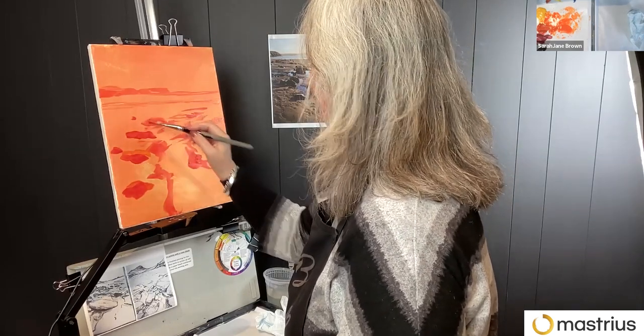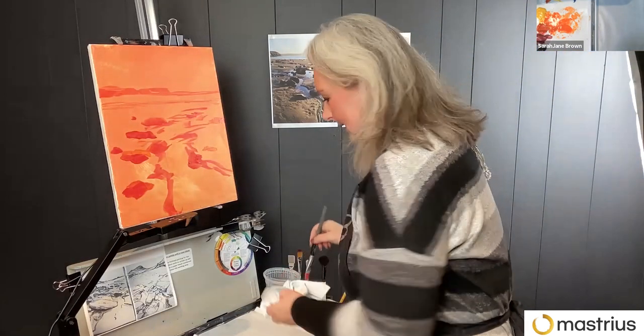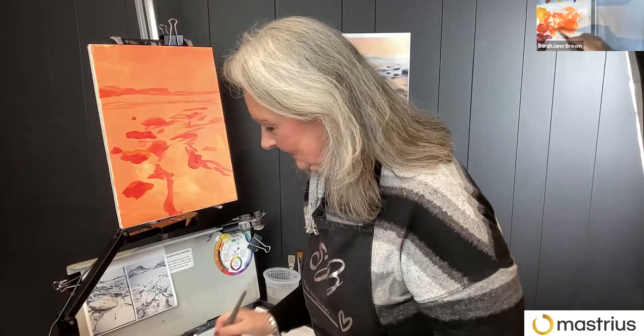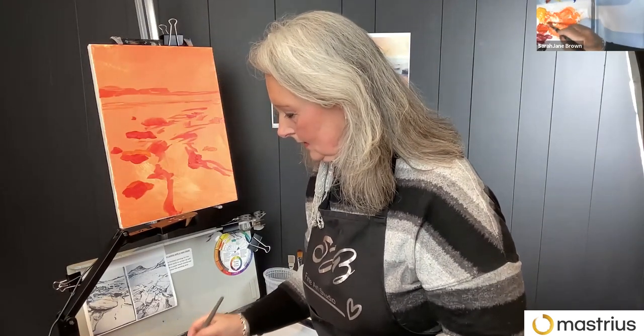You have a course coming up too with us, Sarah Jane — Confident Color. That's in February. It's a weekend course, four consecutive weeks.